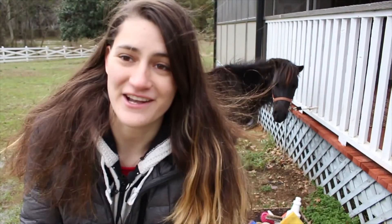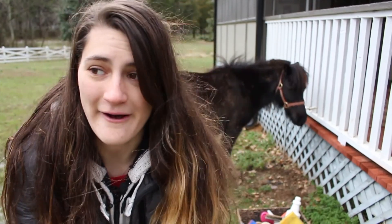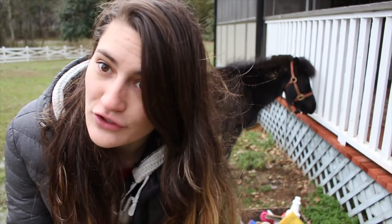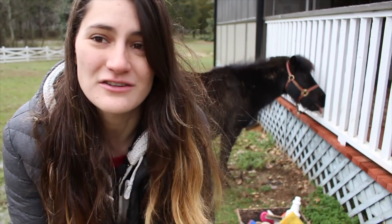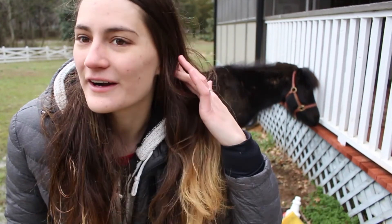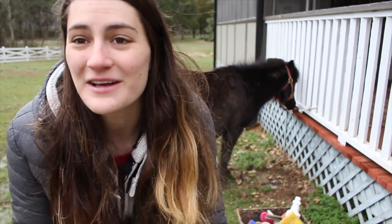So for today's video, I thought I would just do Sabelle — give her a little makeover. Kind of clean her because she's so dirty, and she's black, so that's hard to do. And I figured since she's pregnant she hasn't been in my videos, I figured you guys would like to see a little bit of her.